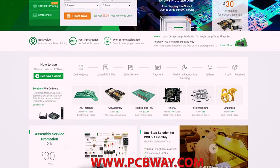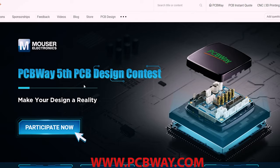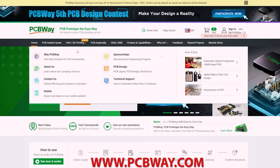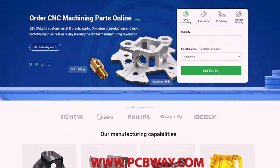These videos are made possible by PCBway. Adobe fees are seriously expensive and they help this channel and many others produce projects and videos. Check out pcbway.com for all your circuit board needs, as well as CNC and 3D printing.